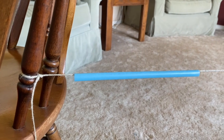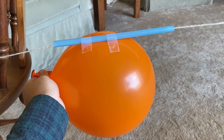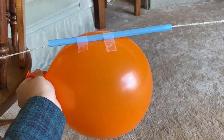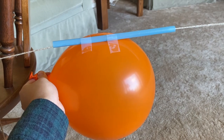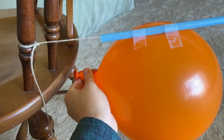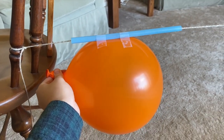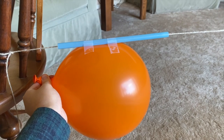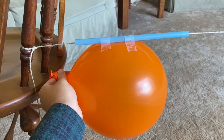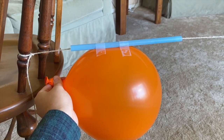Now you're going to want to blow up your balloon — you might want to get a grown-up's help to do this. Then attach it to the straw, making sure the end of the balloon is facing you. You don't want it to be facing the direction of the chair on the opposite side of the room. After you do this, let the balloon go and observe what happens — go ahead and pause and try this out.